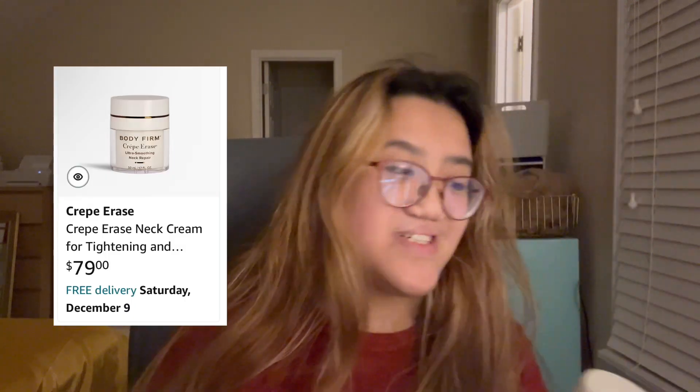Next gift is this Crepe Erase cream for your neck. I can kind of see how much I have left, but not really. So I like this — it literally looks like this and you just pump. You don't need a ton. What you do is just rub it in upwards instead of downwards. I don't know why, I just do that.